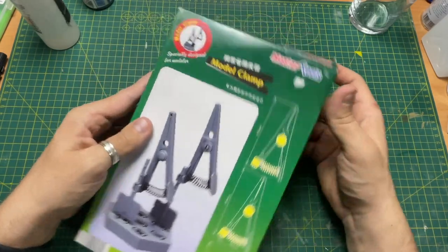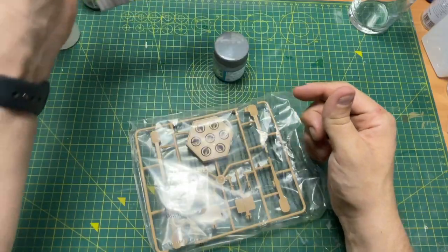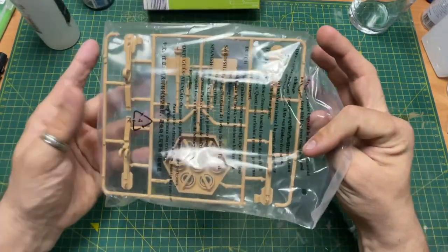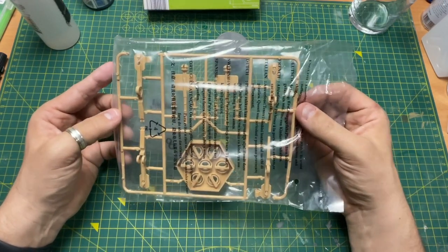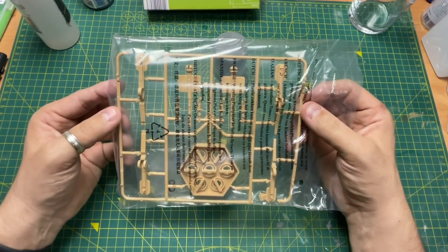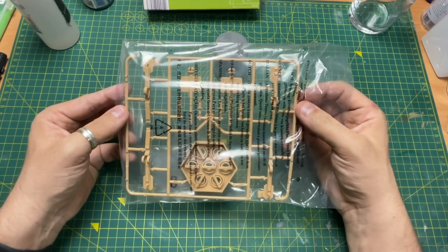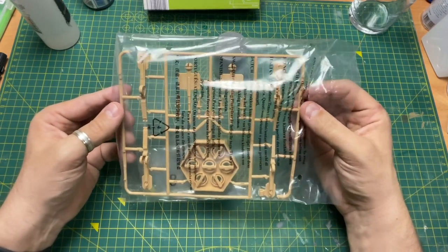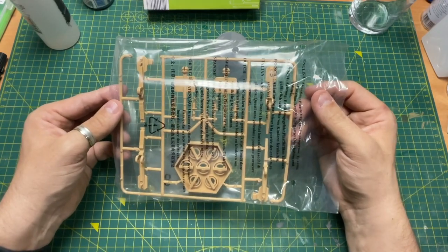Let's unbox it first. It comes in a box and basically all you get inside is a sprue — it's actually manufactured from plastic the same way as a model kit is. So really this isn't the sort of thing you want to be using if you're going to be cementing parts together. I think it's really something for photo etch or when you need to paint something — it's a painting clamp for when you're building your models.